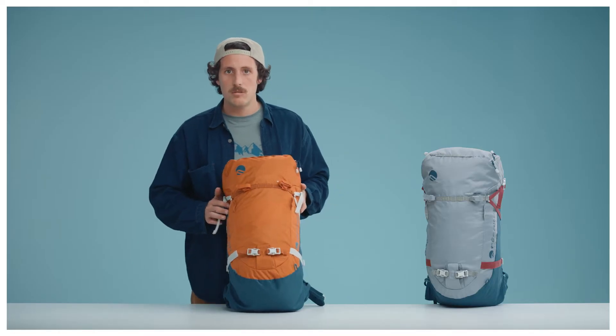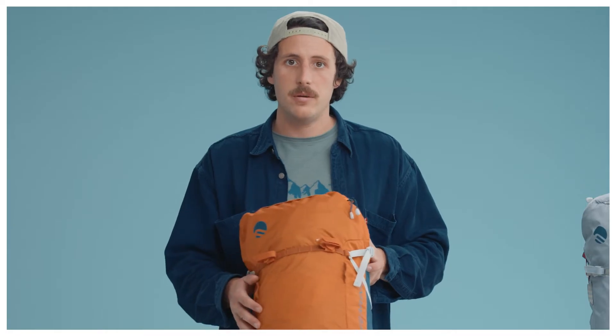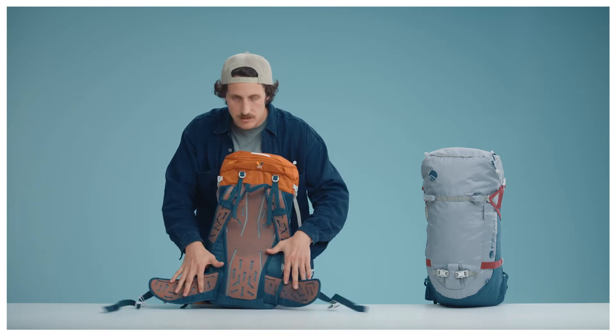For this model we chose to use polyester diamond Dobby and twill polyester — robust and tear resistant, yet very lightweight. The back is our 3D hollow back system.